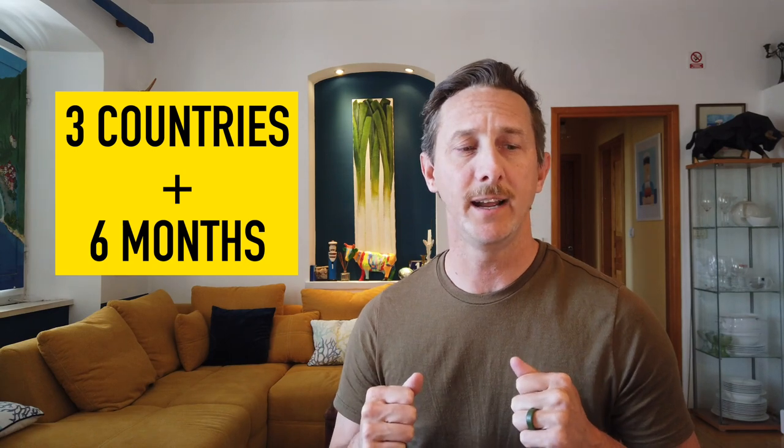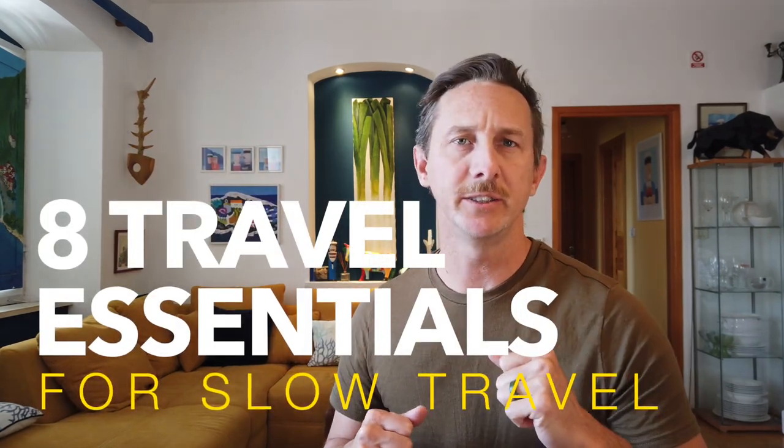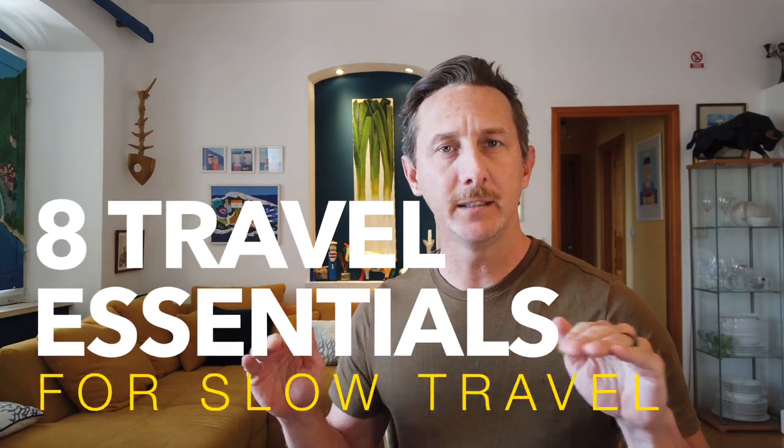My name's Sean from Days We Spend and I'm going to share eight of my favorite travel essentials that I pack for really long trips like the one I'm currently on in Europe right now. So let's just dive into it. These are my eight slow travel essentials for almost any trip.